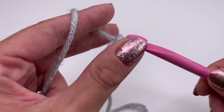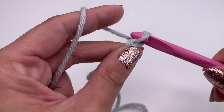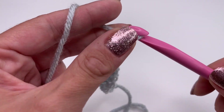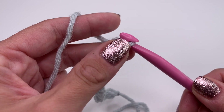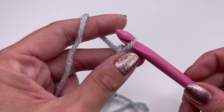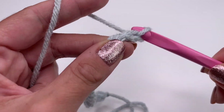Try it on to make sure it's not too tight or too loose — it should fit a little bit snug but not too tight or too loose. It has to be a multiple of two. Mine was 62 chains — just keep crocheting in multiples of two until you reach your desired head size.